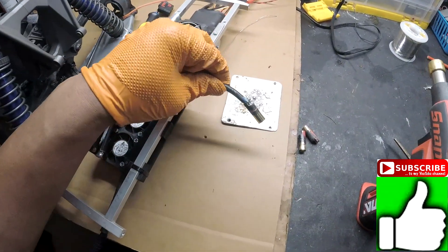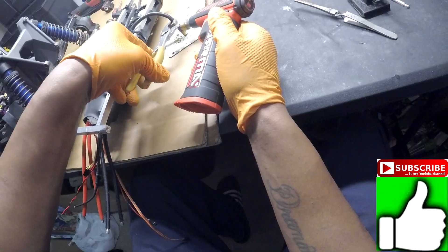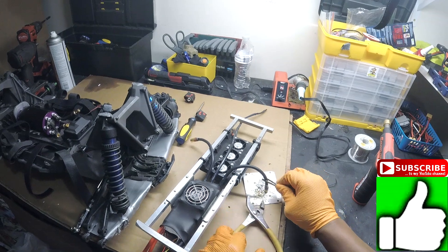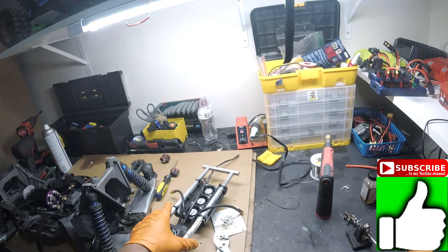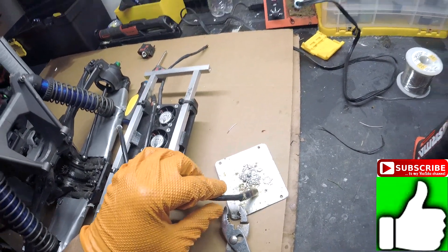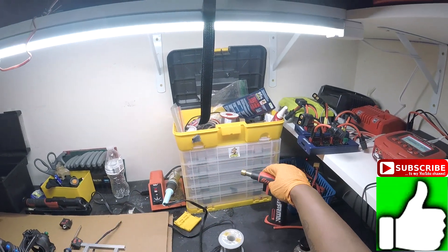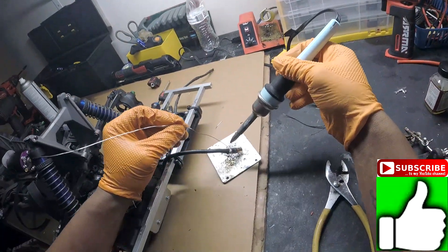Alright, so that bullet should be done. Time for the next bullet. Now what we can do is just add a little more solder. Touch it all up. Let's do it.